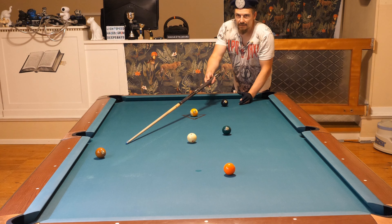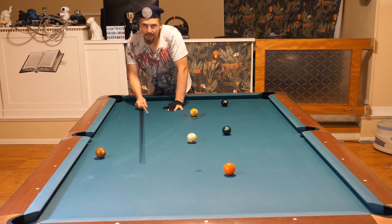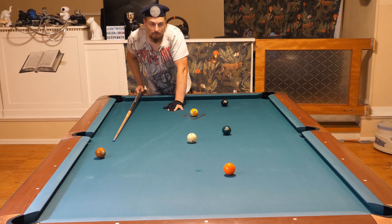You have many more options for position play on the seven if that happens. But if you stop in front of the six, you are going to run into the eight or the nine if you attempt position play for the seven, and then you lose the game. You much rather want to be on this side of the six - that is what I'm planning to do.